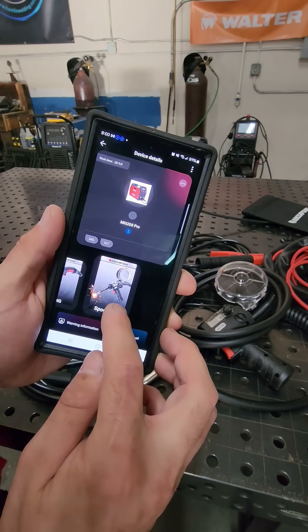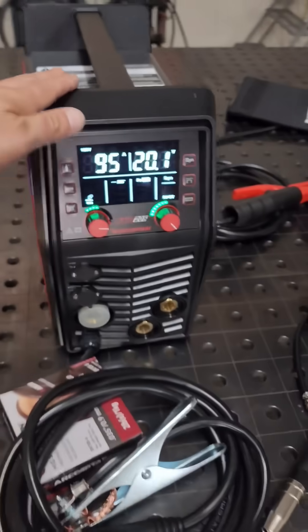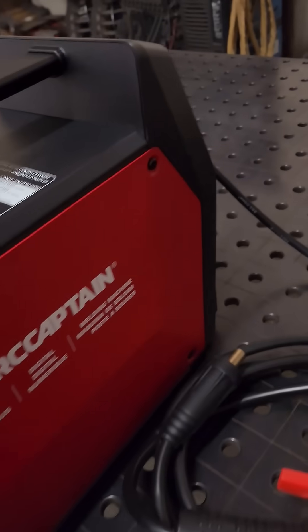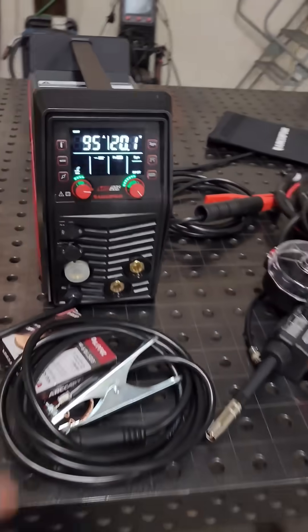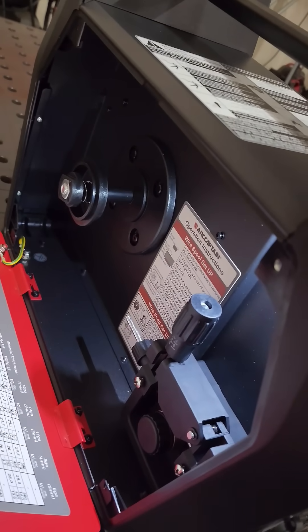Wow, amazing! As you can see, the MiG-205 Pro is small and lightweight, but sure packs a punch against unstuck metal, with a light inside of the case so you can see.